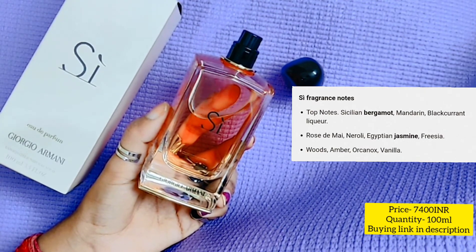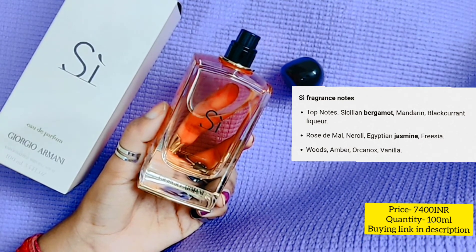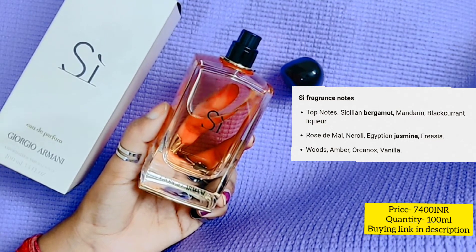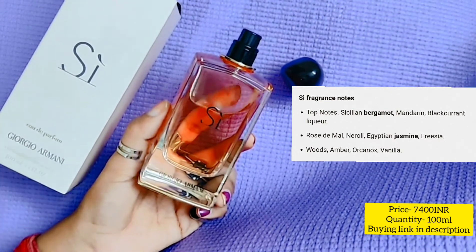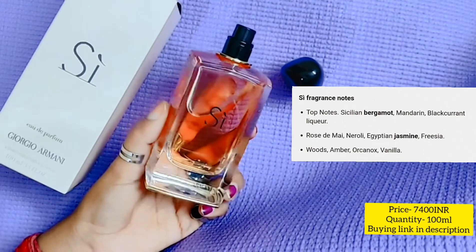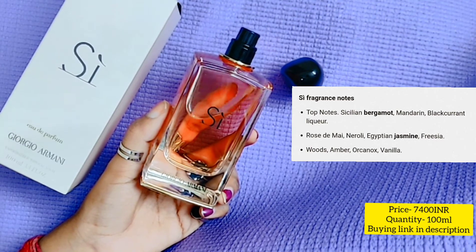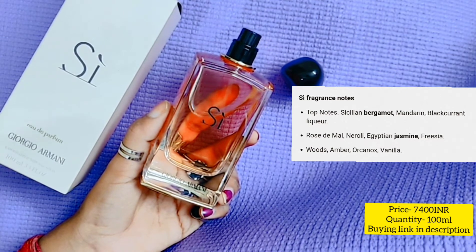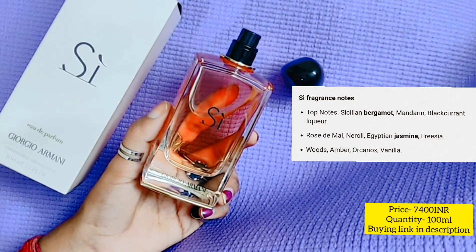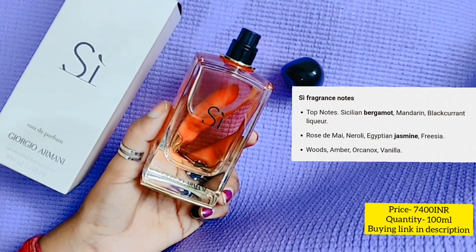I think the majority will probably like this because there are three different smells which many people commonly like. I will give you the notes in the description for your better understanding. If I tell you how long it lasts — easily 8 to 9 hours. I have used it quite a few times, mostly in summers. In winters I haven't used it, so I can't tell you the winter staying power, but I think it will be more. In summers you get 8 to 9 hours, so in winters it will easily go up to 11 to 12 hours or one full day.